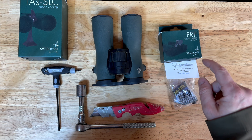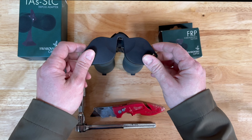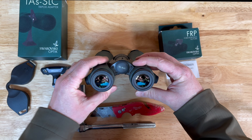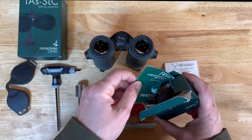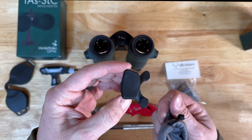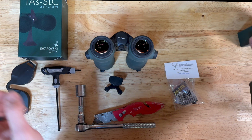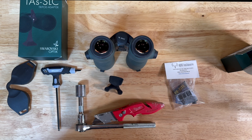Now that we've gone over the basics and everything we need, let's take a closer look at how this is assembled. Let's start with the forehead rest for the NL Pure — this whole procedure should take about five minutes. We'll pop these caps off and you'll see the two little allen head screws. In the FRP box you get a little instruction manual, a nice bag, and inside the bag you have the forehead rest, which just clicks in once you take off those allen screws.